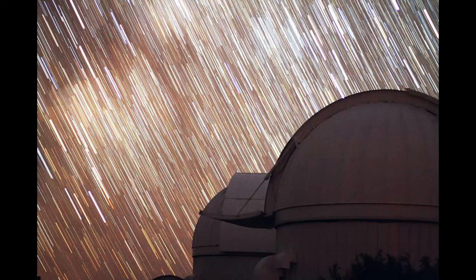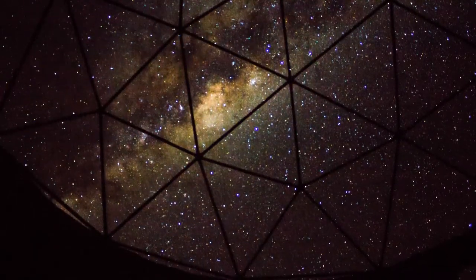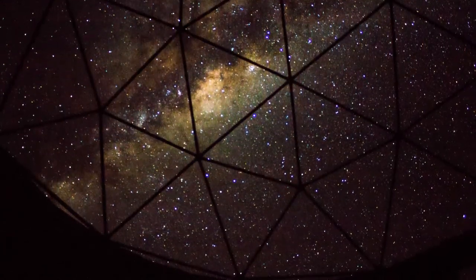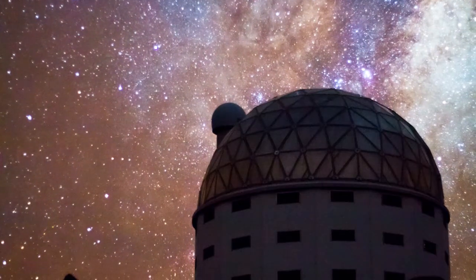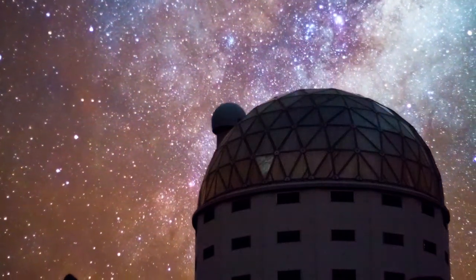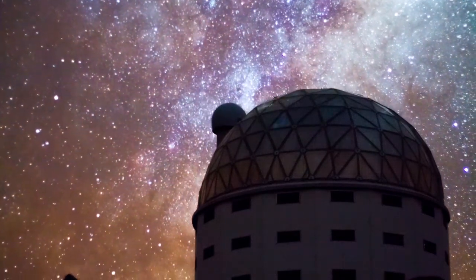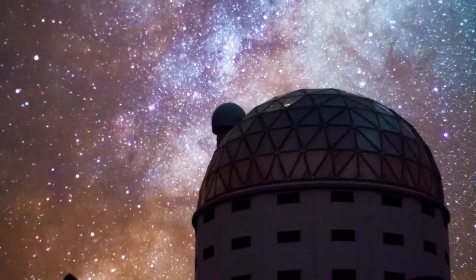The next thing to think about is for how long you want to take pictures. The sky turns 15 degrees an hour, giving you a trail of a certain length — if you really want nice long trails, you need to go for at least an hour or more. Also think about what time of year you want to shoot. In winter the center of the galaxy is around, which is quite nice and bright. In summer you have the bright constellations of Orion and Canis Major, and in winter you also have Scorpius.